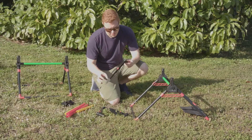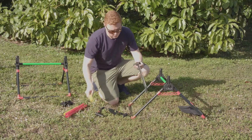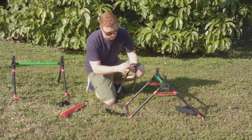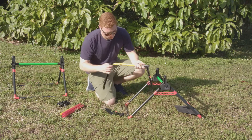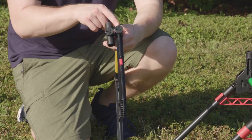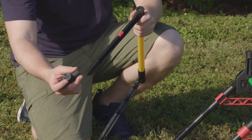Insert a yellow pole into the scorer with the switch. Insert a T-connector without the switch on the other end of the yellow pole. Insert a T-connector with the switch to the other end of the scorer with the switch.